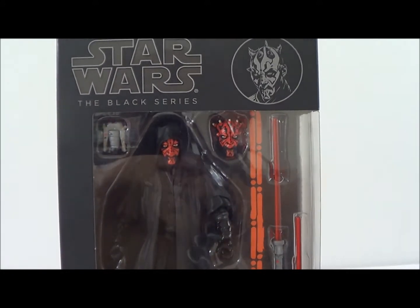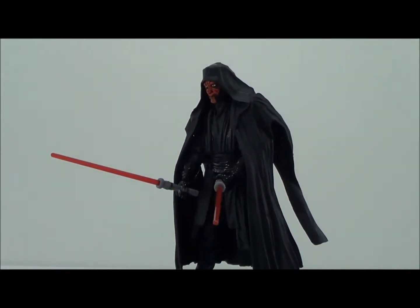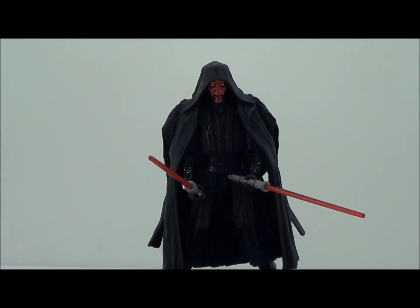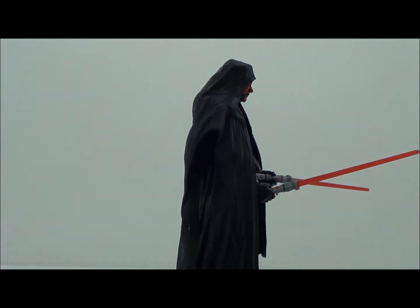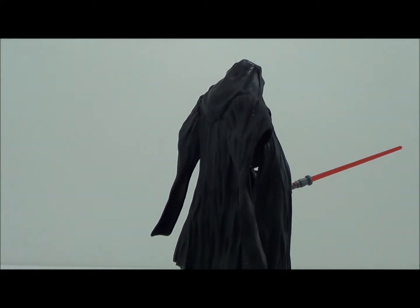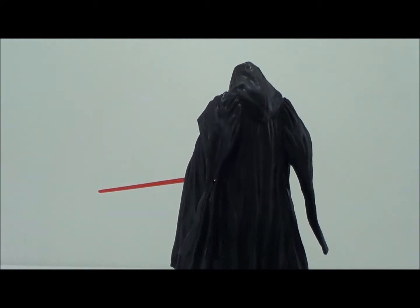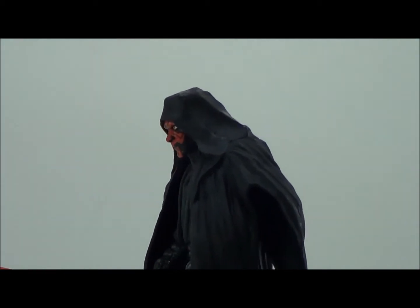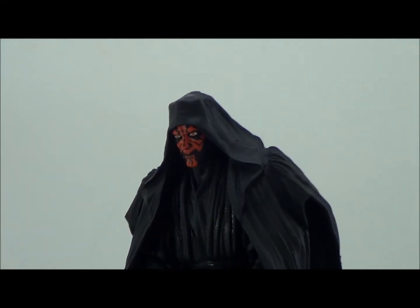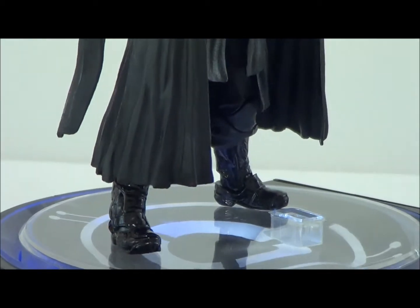Let's take a quick look at the figure — we're going to take this out of the packaging. All right, so here we have Darth Maul. Quick little 360 look at the figure. This is just a well-done figure. He is loaded with a lot of little crazy details, some pretty cool articulation, and some nice little accessories. We'll get a quick top-to-bottom look and then we'll take a closer detailed look at him.